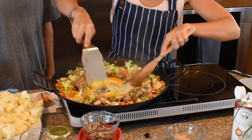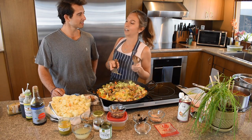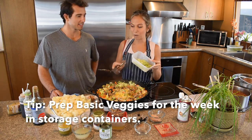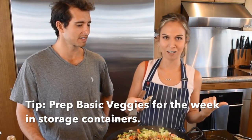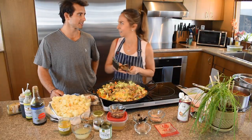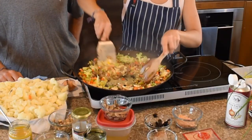We're just going to quickly scramble these. This meal is really easy if you have cooked rice already in the fridge and chopped vegetables ready — it will take you ten minutes. It would look like you took all day on it, but having everything prepped is really nice.